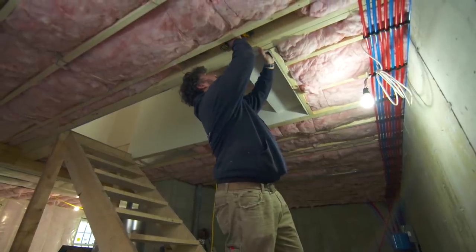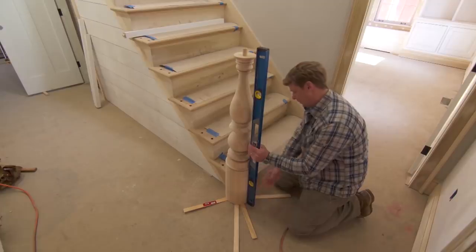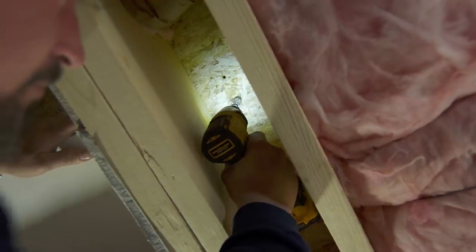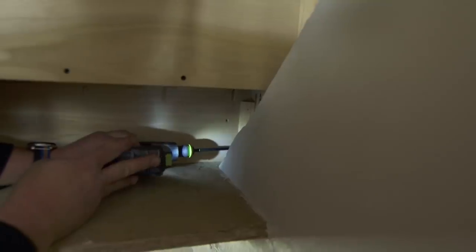From the basement, I'll drill a pilot hole into the bottom of the post. Kevin shims the post to level it. Next, we'll enlarge the pilot holes and finally attach the newel with lag bolts from below, then through the riser.